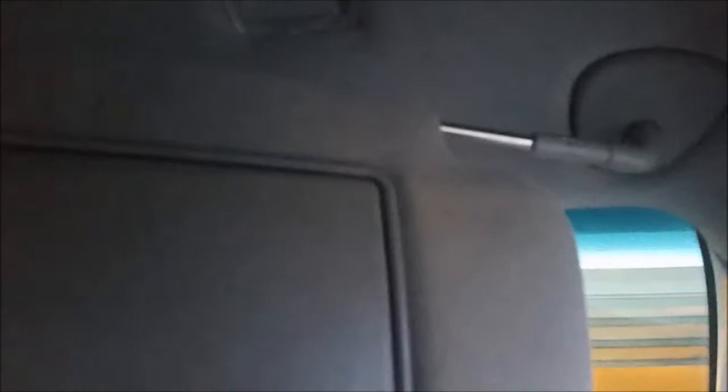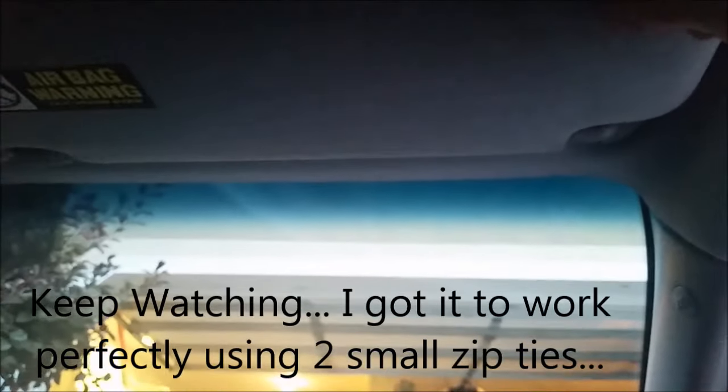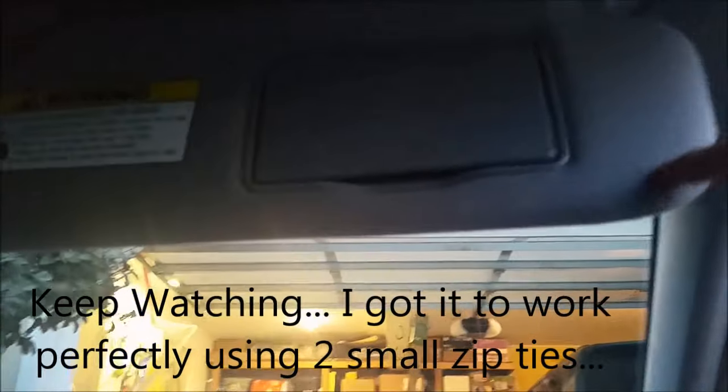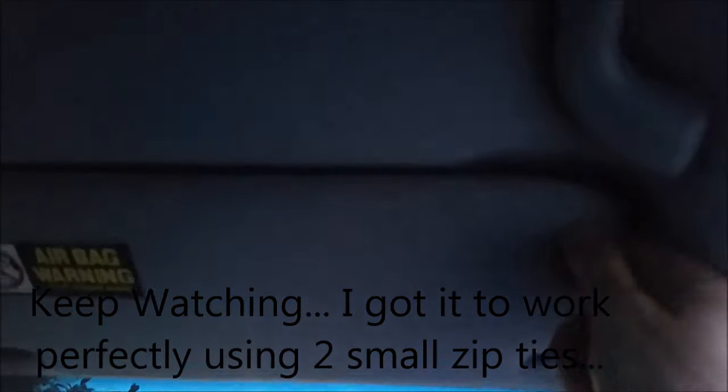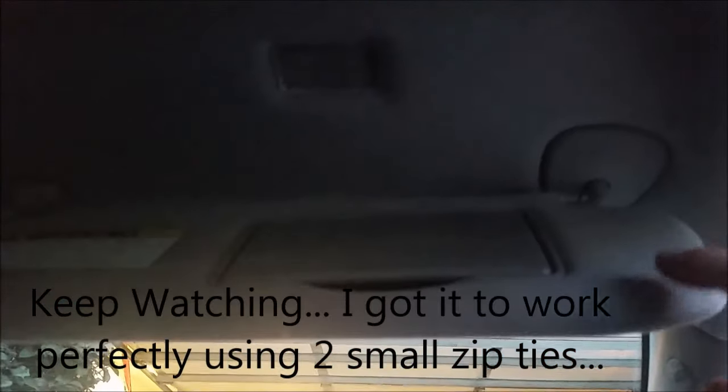You get the idea — give it a try, I think it'll work well and save you the money; you don't have to buy a new sunshade. I got it in there a little farther — now it's barely sticking out. It holds it well, though it didn't hold as good as I first thought. Might try a little bit bigger zip tie actually. But when I had it in there with the other zip tie, it was holding it quite well — a lot better than it was.